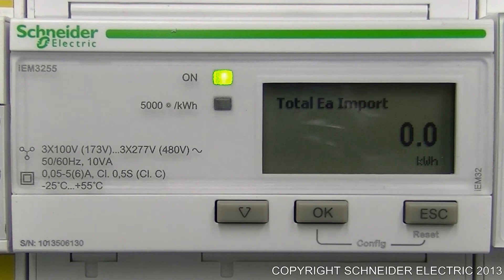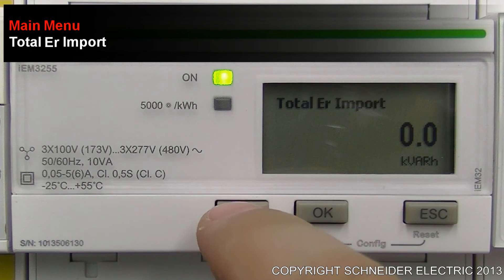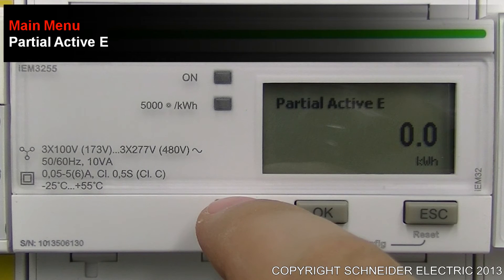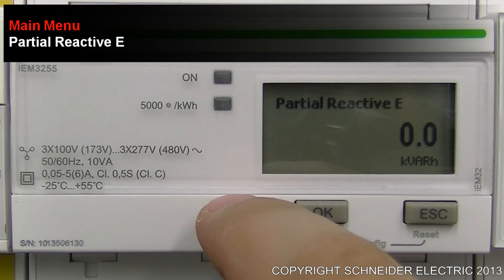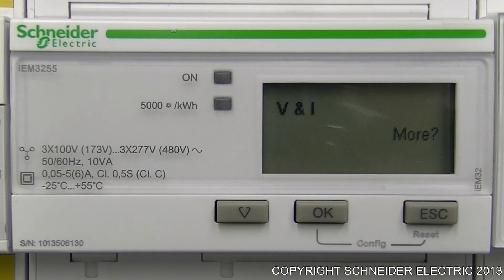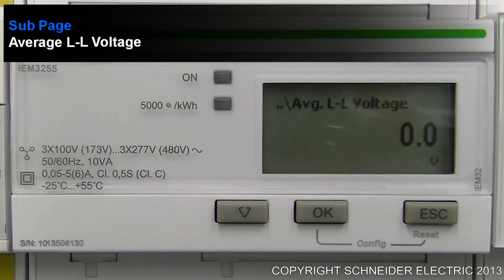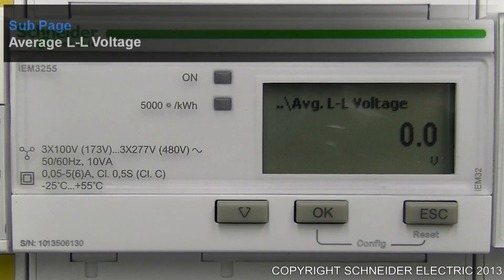What I'd like to take you through now is the actual main menu itself. To scroll through all the different elements of this main menu, all you need to do is press the down arrow. When you come to a section that has the word "more" written on the right hand side, if you press the OK button, it will take you into that sub-menu.